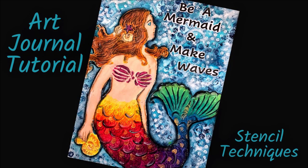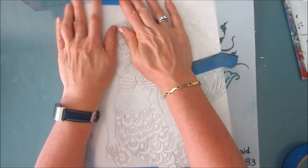Hi everybody. Today an art journal tutorial. I'm going to feature two stencil techniques in this video. The first, I'm going to show you how to use the focal image stencil with modeling paste, and I'm going to add detail to a background by removing paint through a stencil.